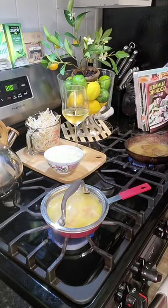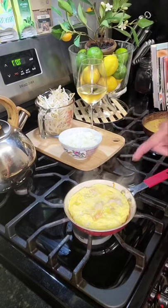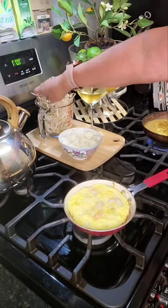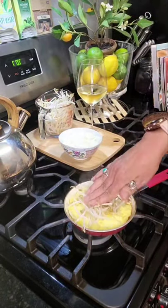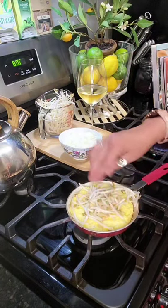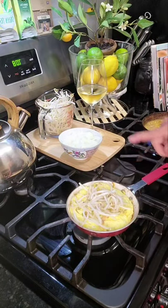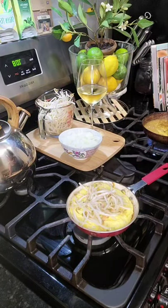After the egg coagulates and gets firm, at that point we'll add our bean sprouts. Our patty is all set — we're just going to add the bean sprouts in, push them down a little bit, and give it about another minute before we flip it.